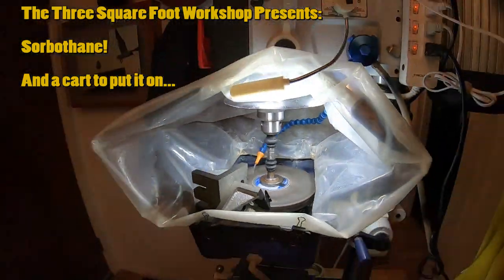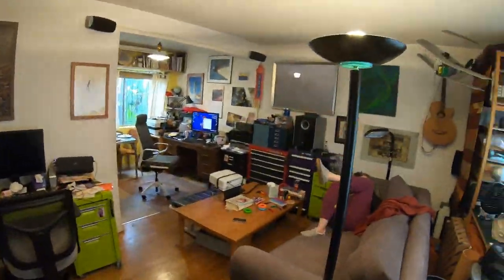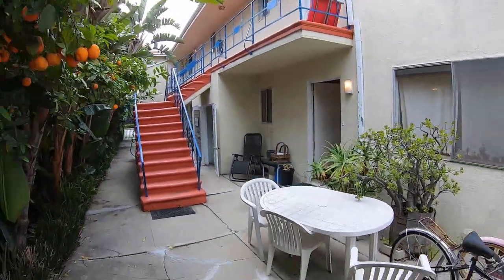I'm operating an industrial-scale machine tool in a residential setting. Setting this up in a way so I wouldn't cause a nuisance for my neighbors or domestic partner was always a primary concern.